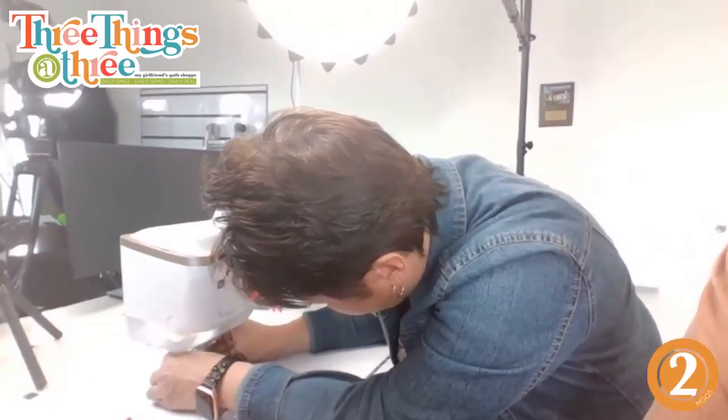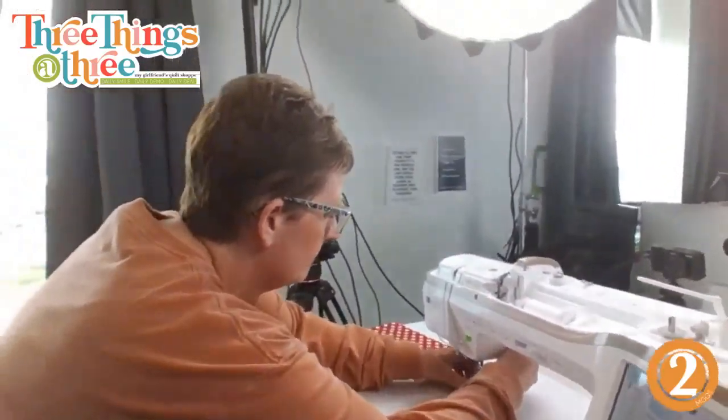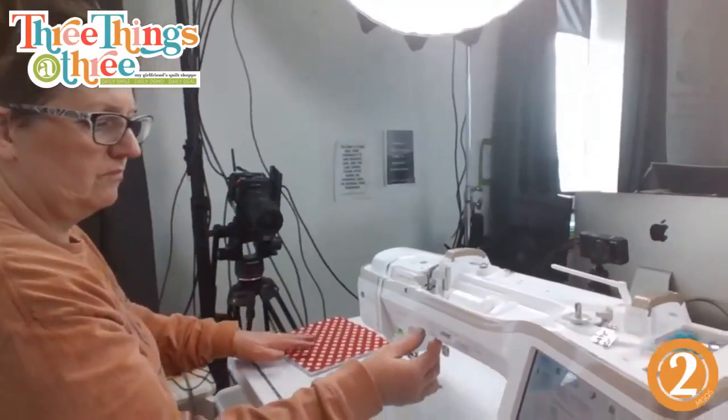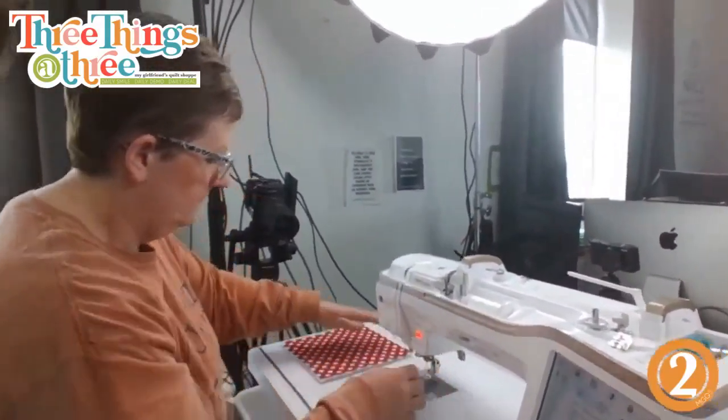For dark fabric I would use a chalk Chaco liner, a white piece of chalk, or even a white colored pencil that can brush off.